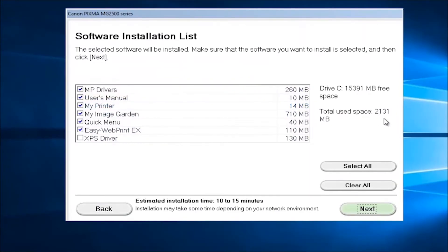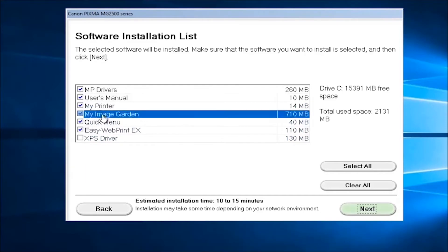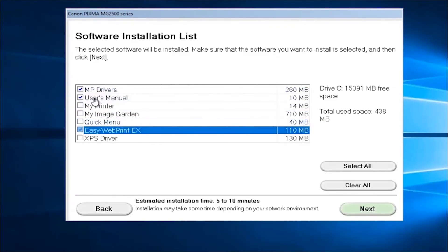I would recommend keeping them all checked unless you have a space issue on your computer — it only comes out to about one and a half to one and three quarter gigabytes. If you wanted to free up some space you could remove My Image Garden if you didn't want to use pictures or create and modify images. If you just wanted to be really minimal you can keep just the MP drivers checked. For this video I'm just going to install the drivers and the user manual.